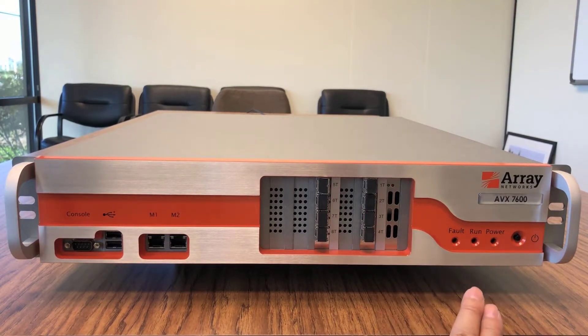On the far right here, we have LED indicators for fault, run, and power. And at the very end is our power button.